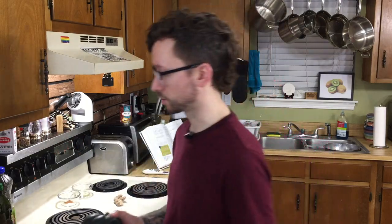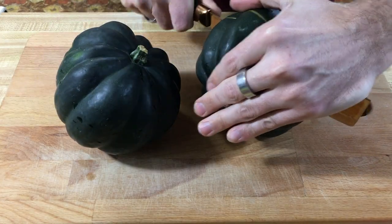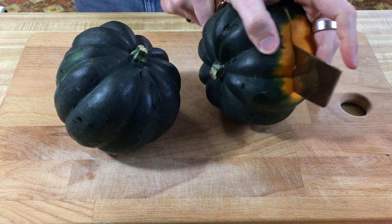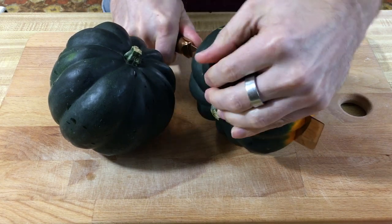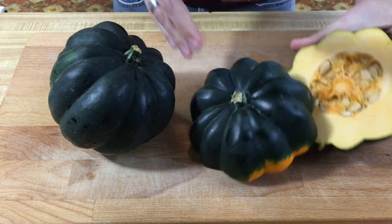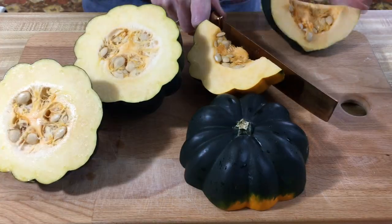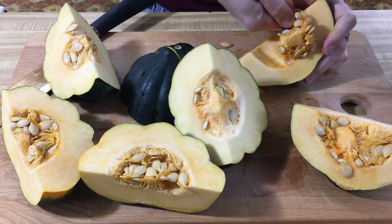We're going to start with these acorn squash, because they're going to be the most difficult. So we're going to cut these in half. All right, we have a sword and a stone situation. We're going to quarter these, take the seeds out, and then we're going to peel them.